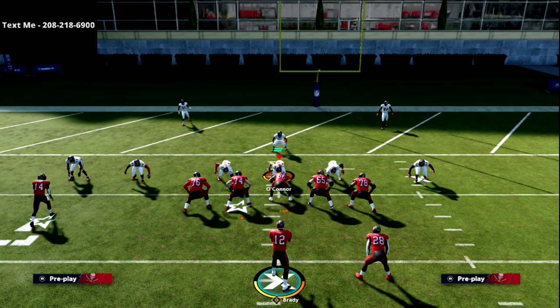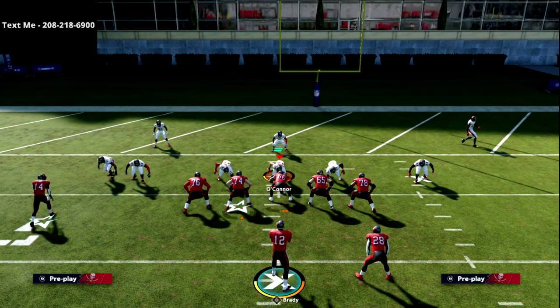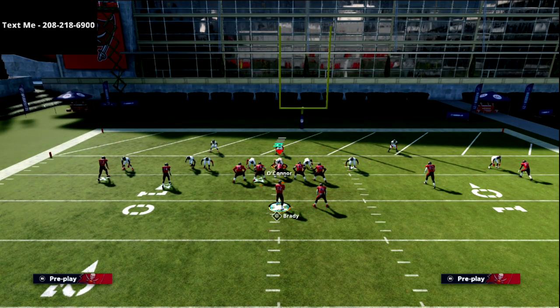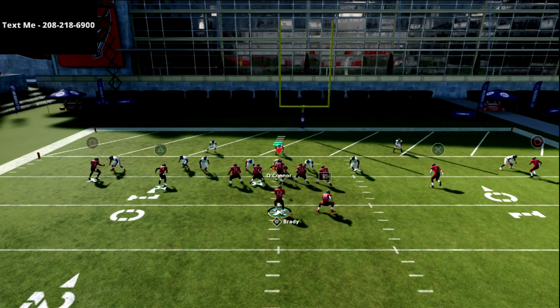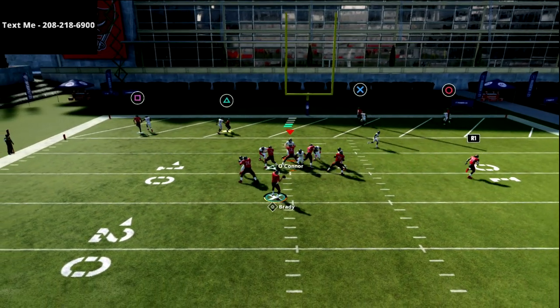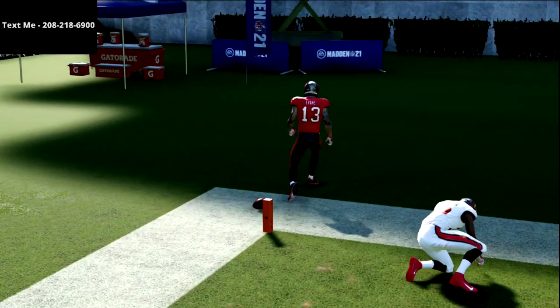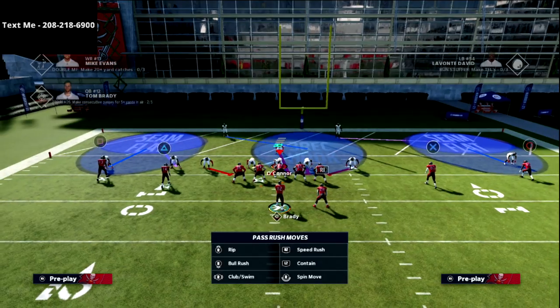Davante Adams in MUT is a monster with this — it's my favorite thing to do in MUT when I need to score in the red zone. I probably convert about 80 to 90 percent of the time. Even if they get a better jam, as soon as my receiver gets on top I'm just high pointing, throwing it outside, clicking on, swerving a little bit, and getting that animation.